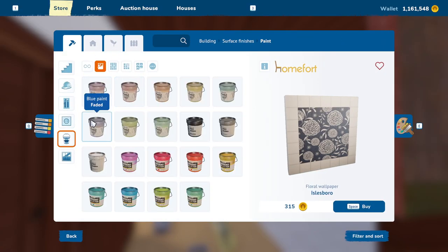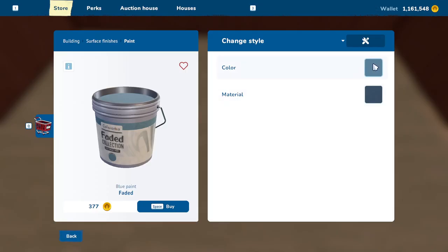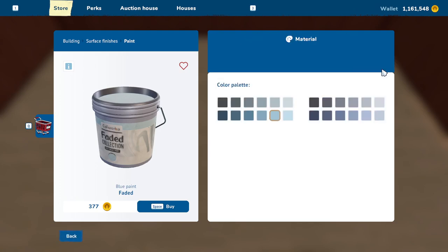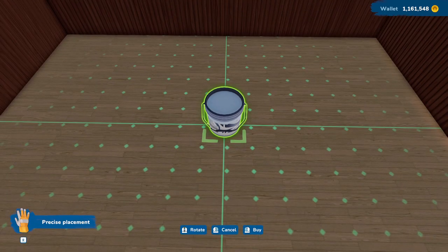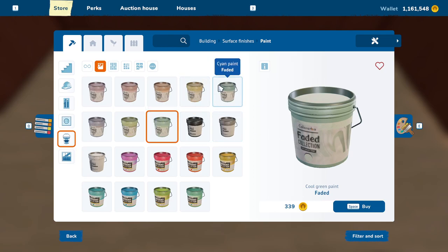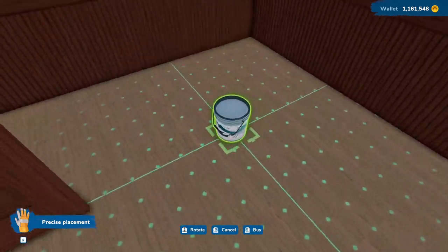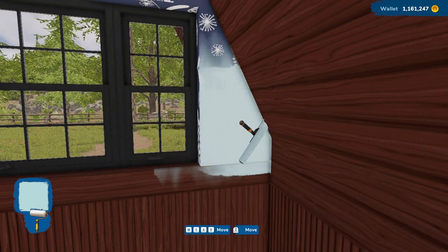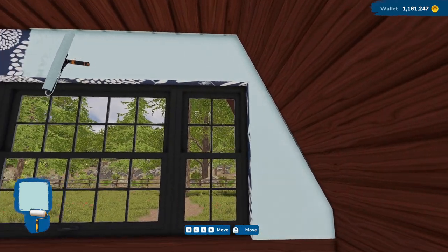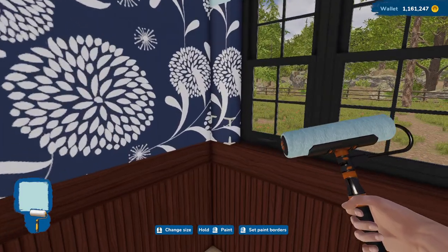What if we were to paint it instead? Like a blue faded. Maybe this one. That feels a little dark. That feels better. Those are more gray, these are more purple. What about a green? Or a cyan? That might not be so bad. I just feel — I liked the wallpaper at first, but now I just feel like it's a little bright. The pattern is a lot, honestly.